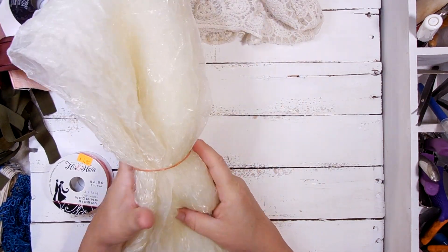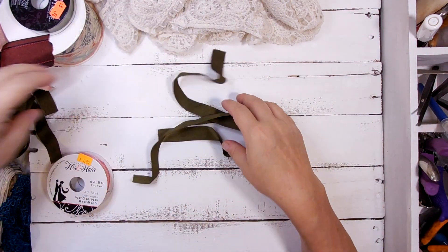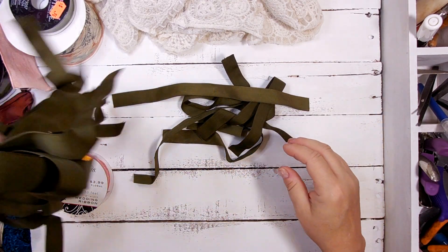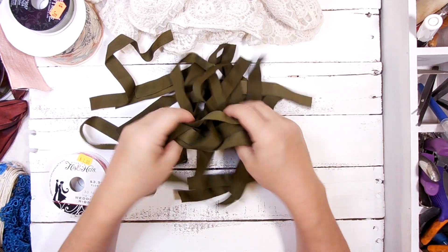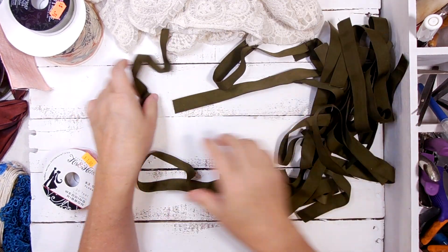In a few days I'll be sharing that. I'm not sure what these came from, but they're just a whole bunch of short pieces of a dark olive covered ribbon, so they will be put to good use.